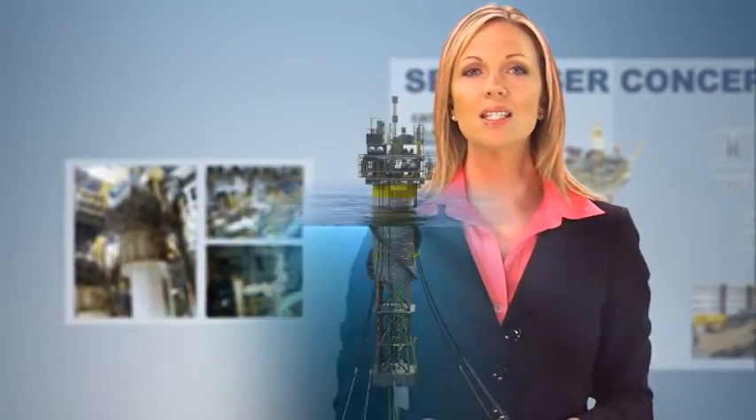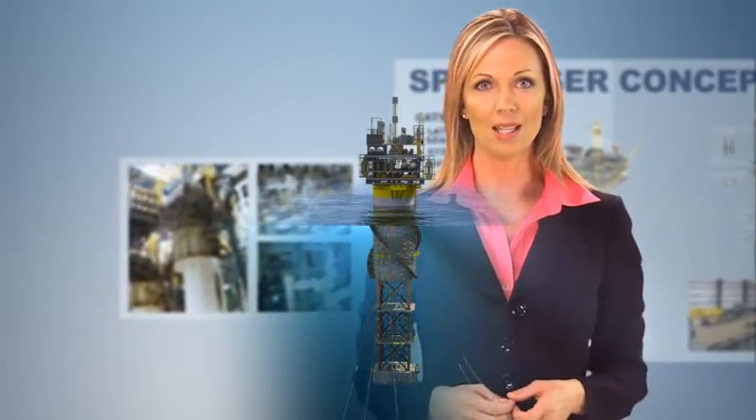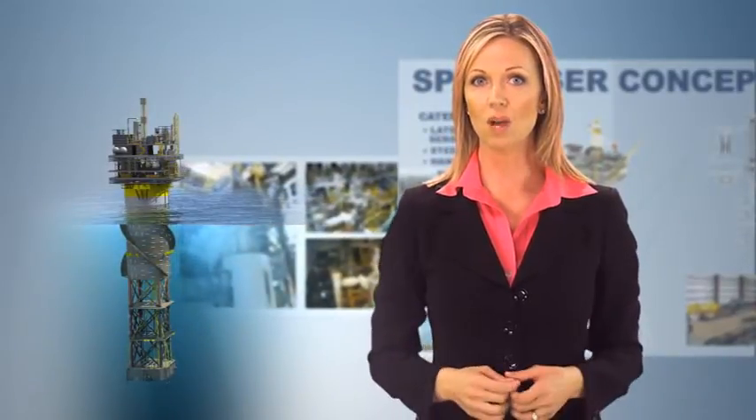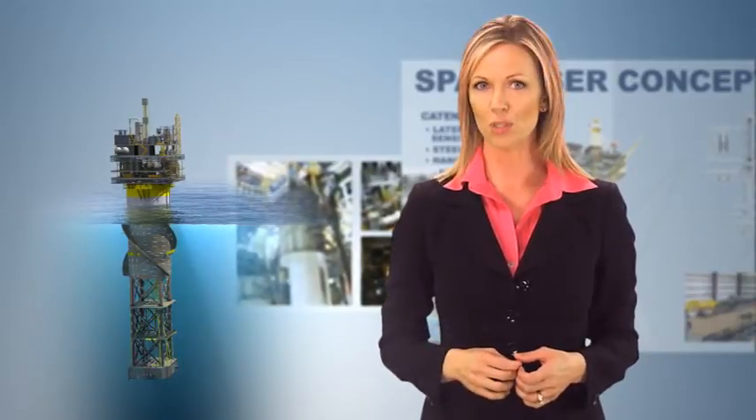SPARs can be relocated from one field to another after an oil or gas reservoir is depleted. The process is relatively simple: retrieve the risers, disconnect the mooring lines, and tow the SPAR to the new location. The topside and top tensioned riser support systems, whether buoyancy cans or tensioners, can remain in place on the SPAR.